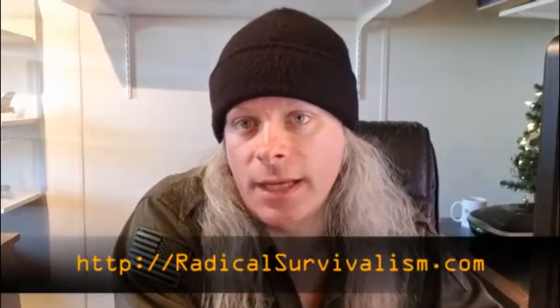That's it for this video. If you want to see more reviews or more prepper content, come check us out at RadicalSurvivalism.com. You can also keep an eye out for me on Twitter at Twitter.com/RadSurvival. Also check us out on our Facebook page, and please do come to our YouTube channel and subscribe. We'll see you next time.